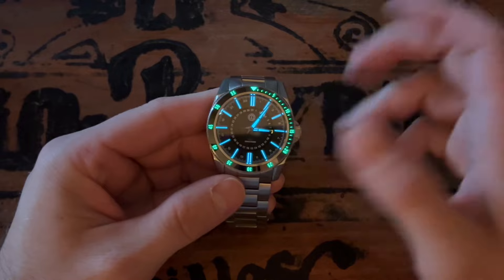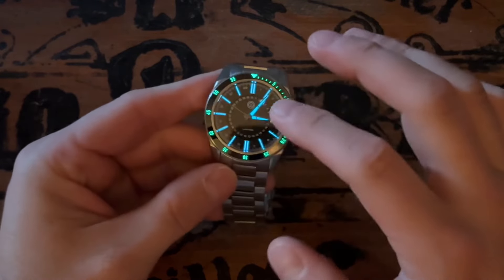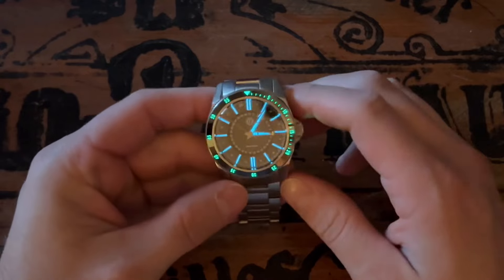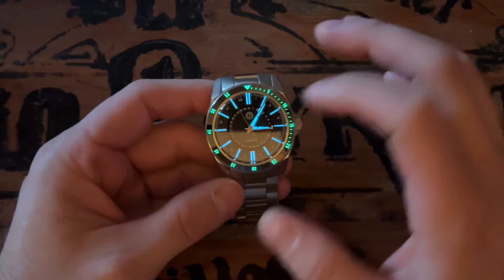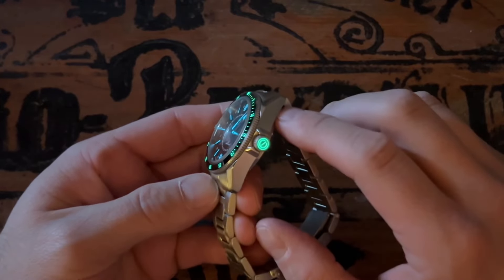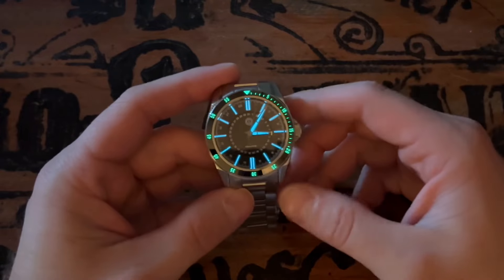Here's the lume shot. You can see there are two different types of lume — both green as well as blue — so you can distinctively tell what's the bezel and what's the dial. And of course, there's that loomed crown for a little extra detail.